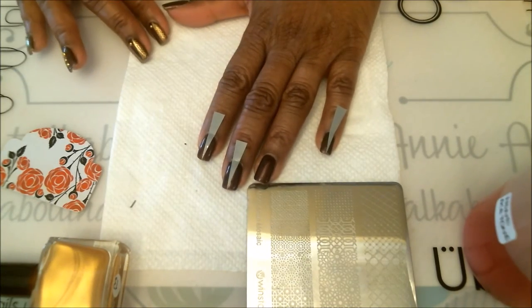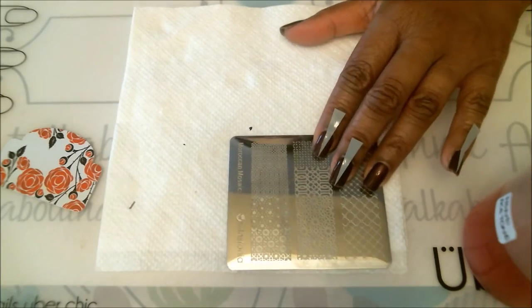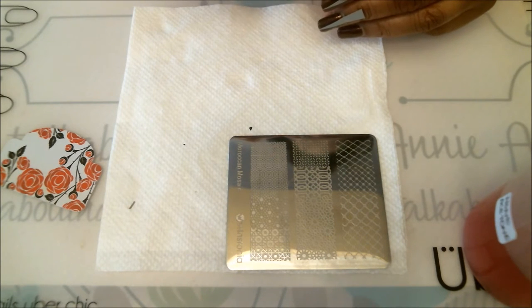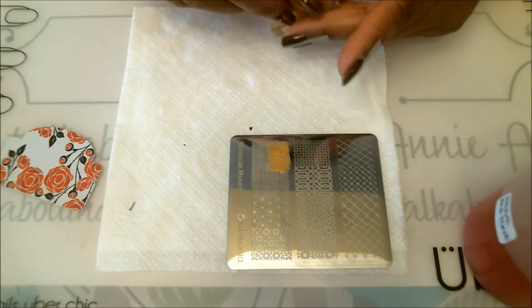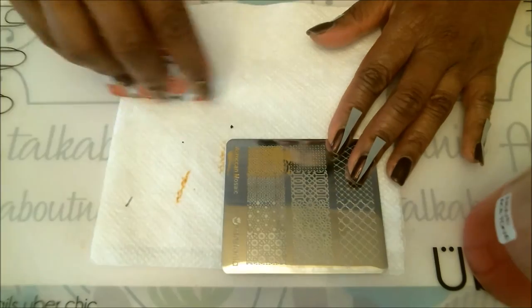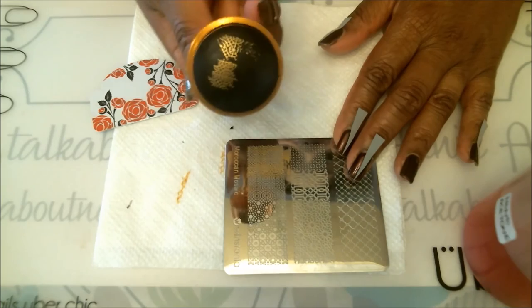Now that we have the vinyls on, let's go stamping. I'm going to use this image here — it's nice and detailed. This is the Moroccan Mosaic plate from Winstonia. The Born Pretty polishes are very, very good — you don't need a lot, just a little, and they stamp very well. I'll show you the images on my black stamper. Scrape twice.